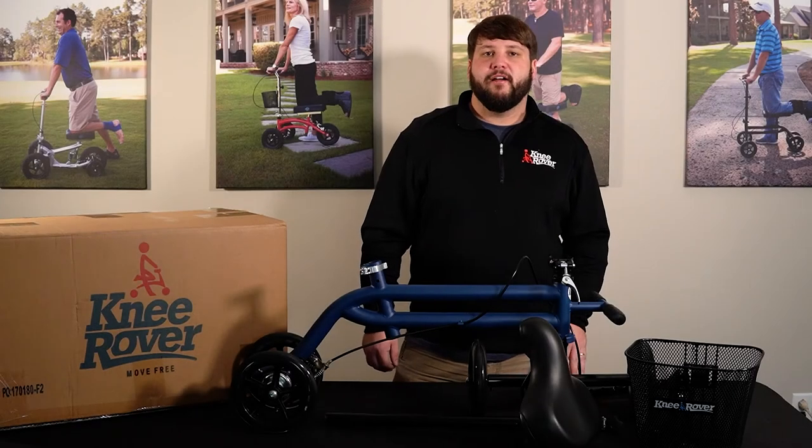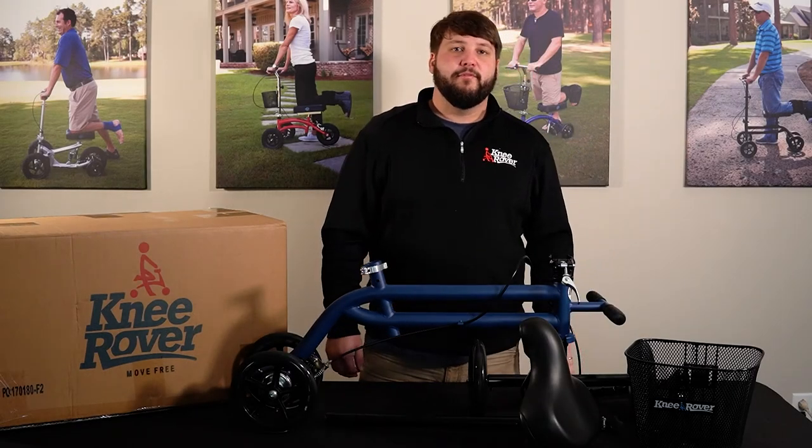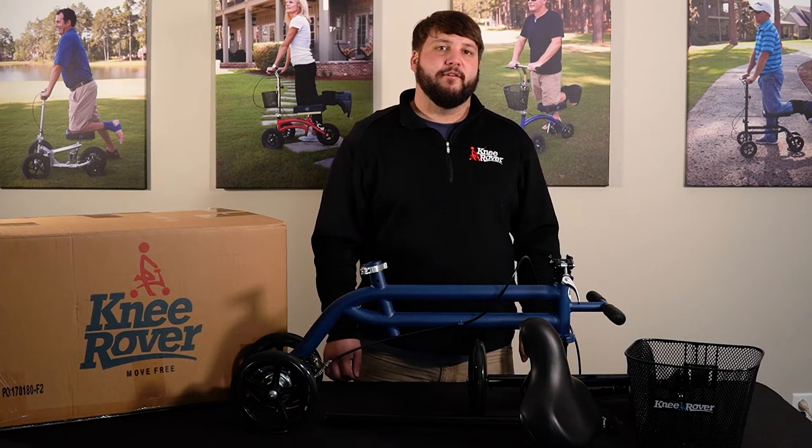Hey, Justin here from KneeRover.com, and today we're going to assemble your Evolution Seated Knee Scooter.